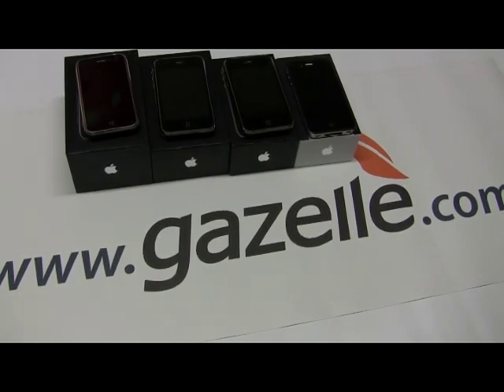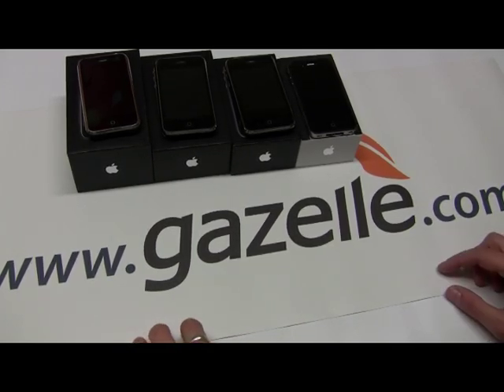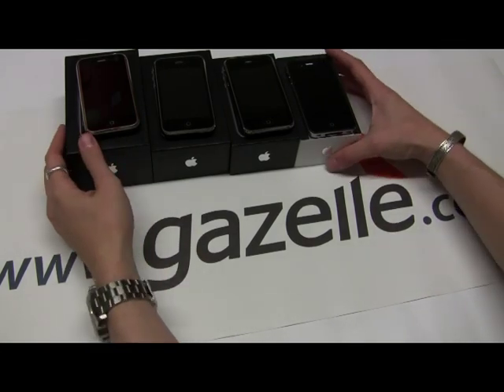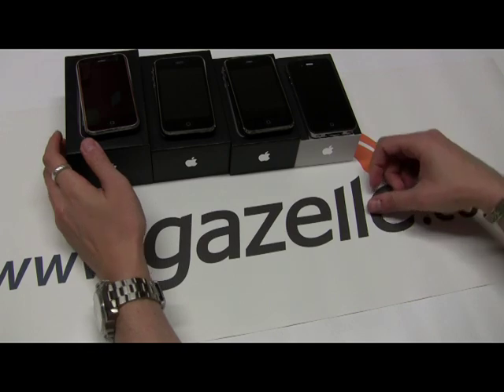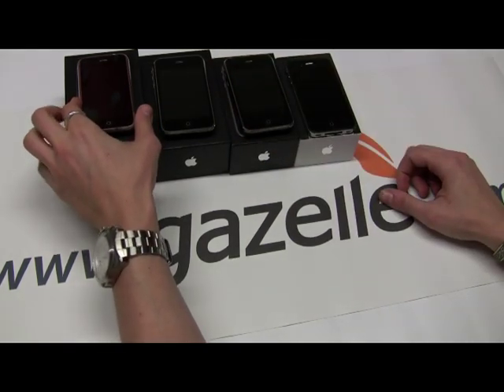Hello, this is Anthony for gazelle.com. Today I'm going to show you how to identify your iPhone model. There are currently four different iPhones on the market right now: the iPhone 2G, the iPhone 3G, the iPhone 3GS, and the iPhone 4. So as you can see here I have all the iPhones with their boxes. If you don't have the box, I'm going to show you an easy way to identify your iPhone.